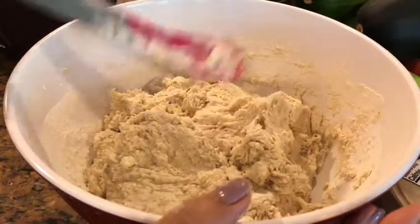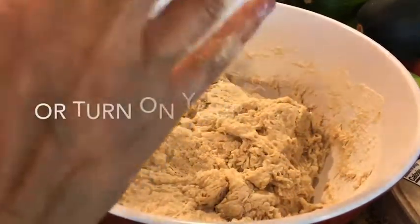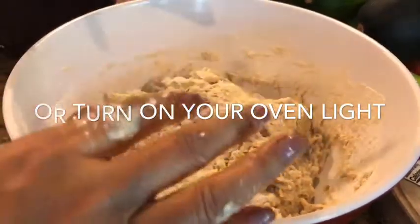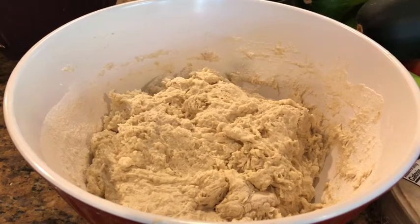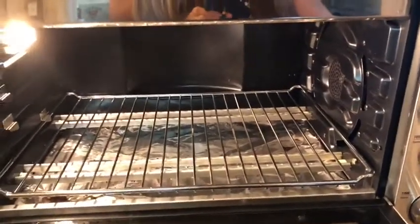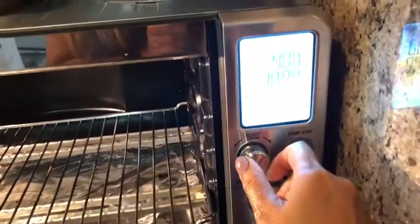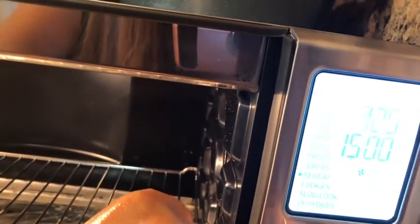The next thing we're going to do is cover it with a tea towel. If you have a proofing box, you can use that. The whole reason I bought my toaster oven is so that I could proof the dough — it has a proofing selection on it. This is my Breville super oven and it is pretty super. It has 13 functions, and we're going to choose the one that says proof. It automatically goes to 86 degrees.